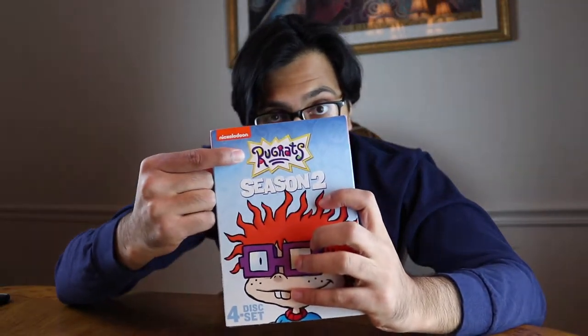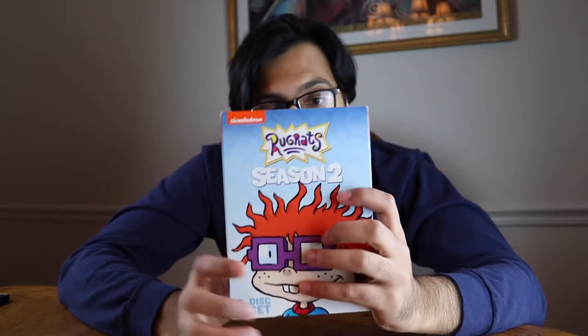Keep in mind, in February 2018 they announced Season 3 and Season 4 in this format — where it's Rugrats and then the season number on top. It's going to be Angelica on Season 3, and I forgot who's on Season 4.